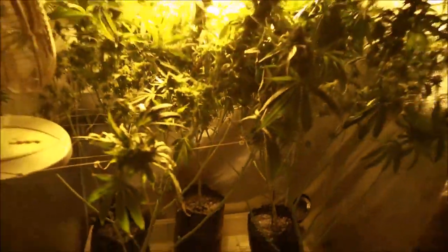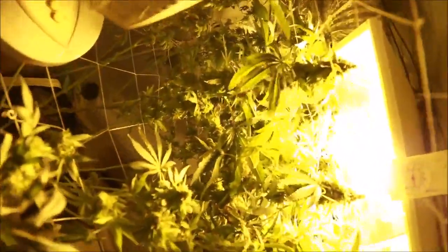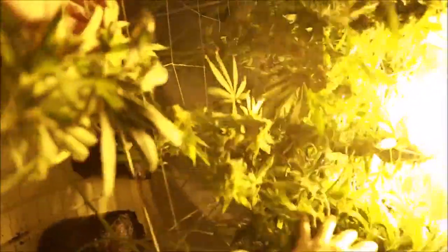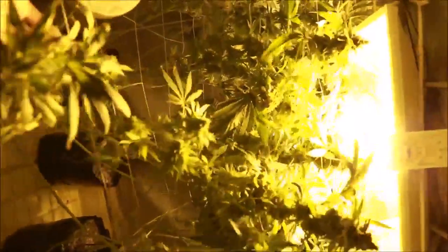There's no canopy at the bottom, so this canopy is too close to the light. But you can see that when you look through this area there's a lot of canopy. This garden got out of control a little, but you can see that there's a lot of canopy.